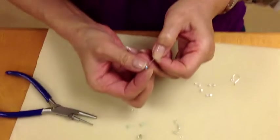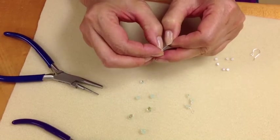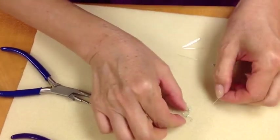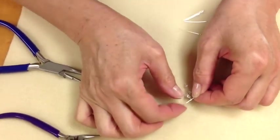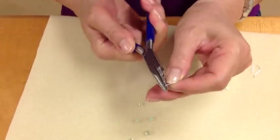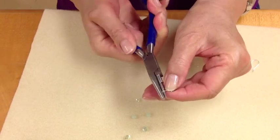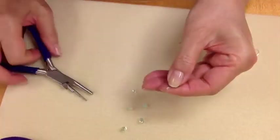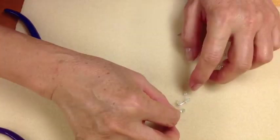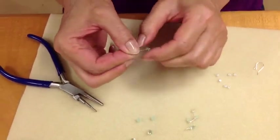Next, a two times AB four millimeter crystal. Insert, twist, squeeze. Another 4mm two times AB.